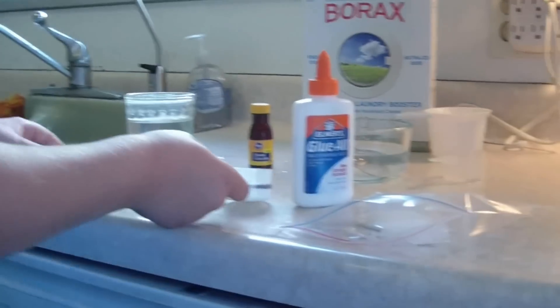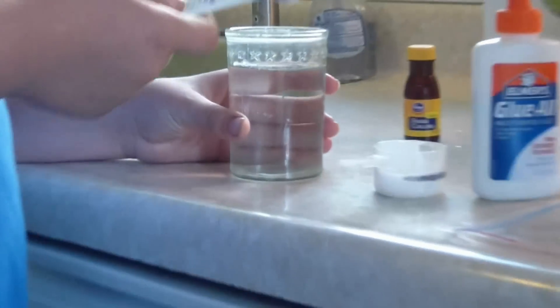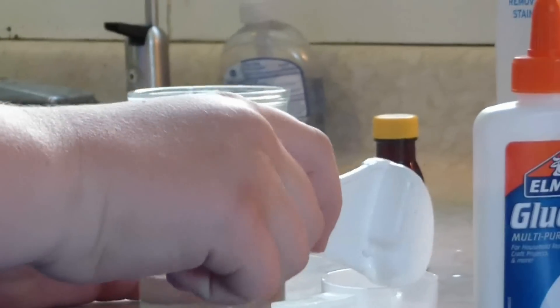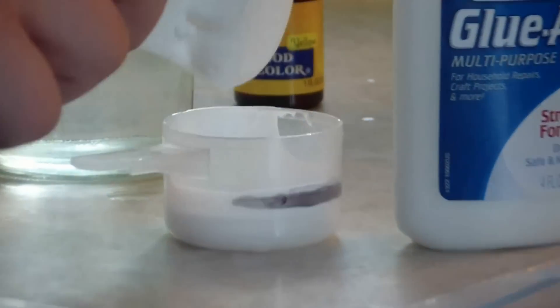The next thing you do is you get one teaspoon of water, and what I recommend is taking it and mixing it around so you get all the glue, and then pour it in the bag.